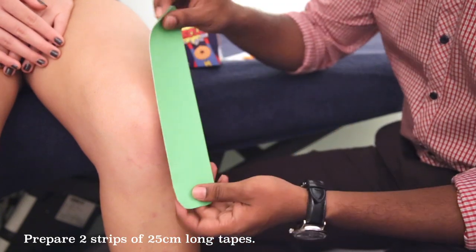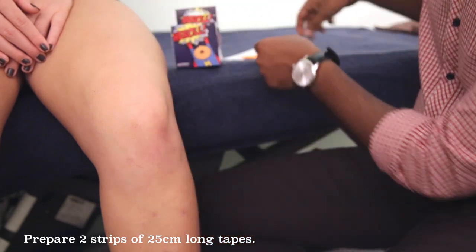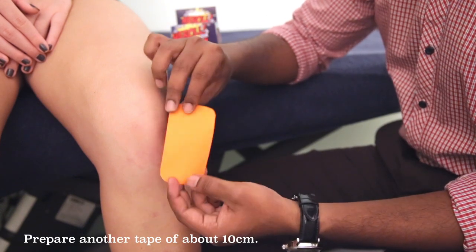For this method, we will be using two strips of 25cm tape — one, two — and one last tape which is about 10cm long.